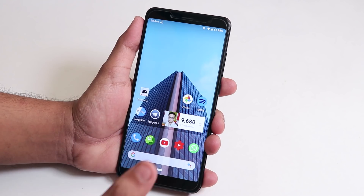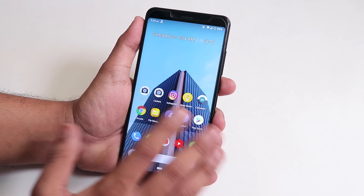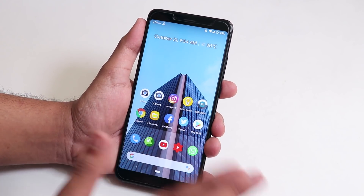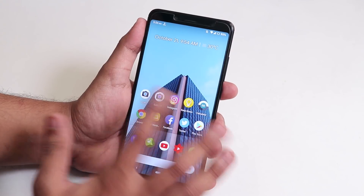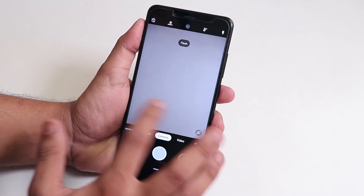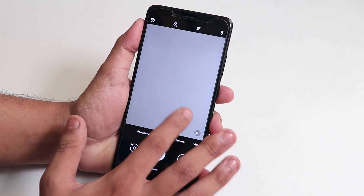First of all, this ROM is really, really smooth. I never faced any kind of random reboots or any major bugs. This ROM also includes the Google Camera from the Pixel 3, as you can see — this is the Pixel 3 camera in this ROM and everything works great.